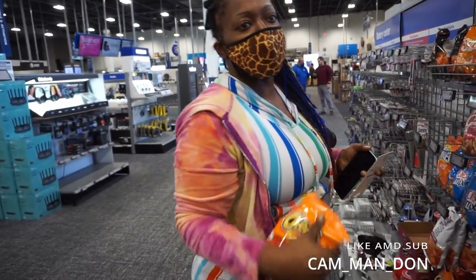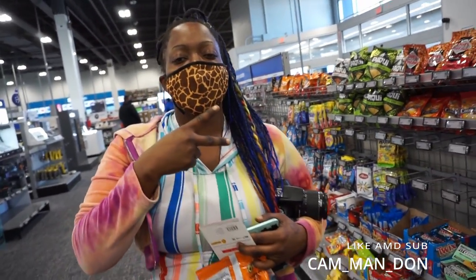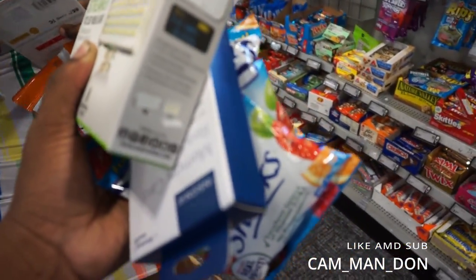Where we going? We going to Zay's — Zay's Bar and Grill, rotisserie baby. Let's go get some food.